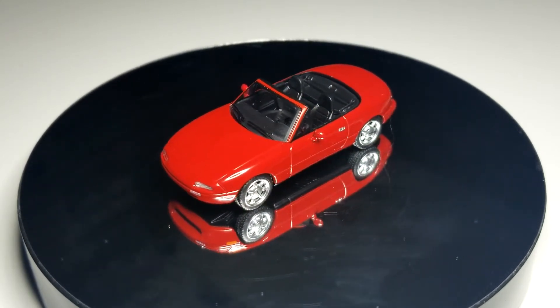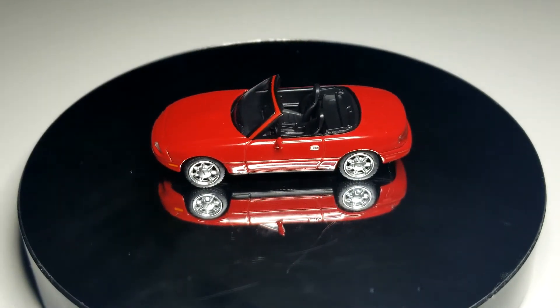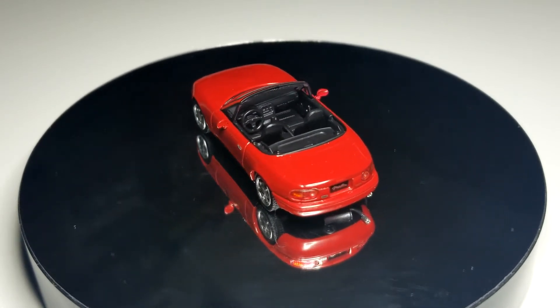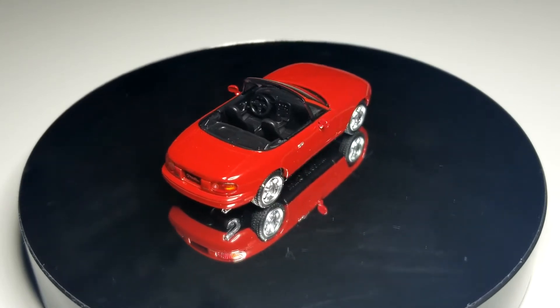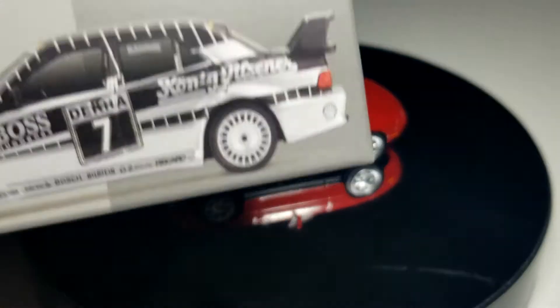Very good attention to detail from Mini GT. This casting doesn't appear to have an insert or something they use for pop-up or pop-down headlights — I think it might be a separate casting, but we'll have to see with future releases. This guy looks pretty good — a pretty nice version. Now we're going to move to a non-roadster, something that does do road courses though.